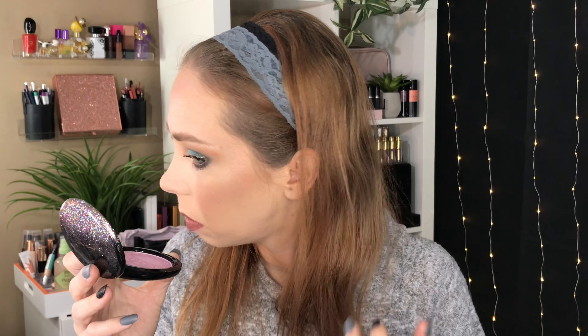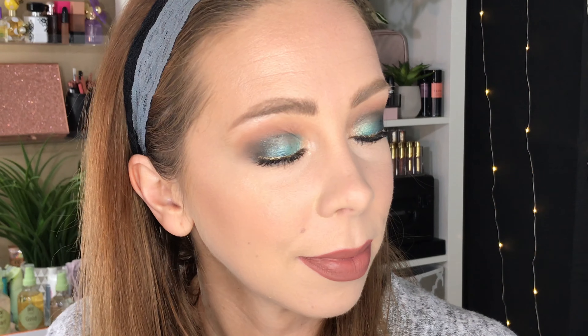Now with a second layer you can get pretty much full coverage. I mean you can still see some things through, but I would say it's a high medium to a light full coverage foundation with two layers. Now this side of my face generally has more scarring than this side. I don't know why it works that way, but I usually have breakouts here — it's probably because I sleep on this side of my face.